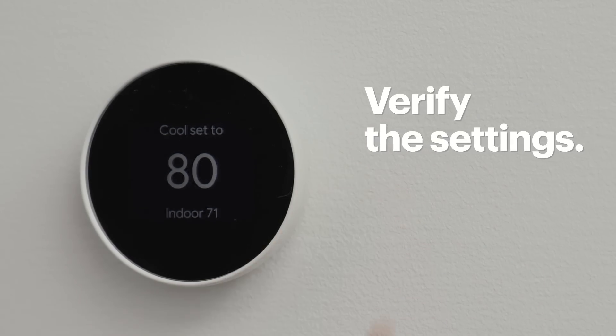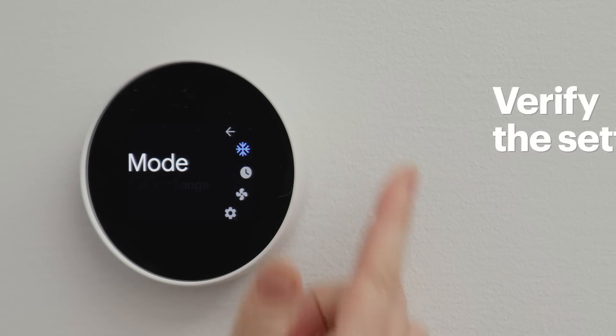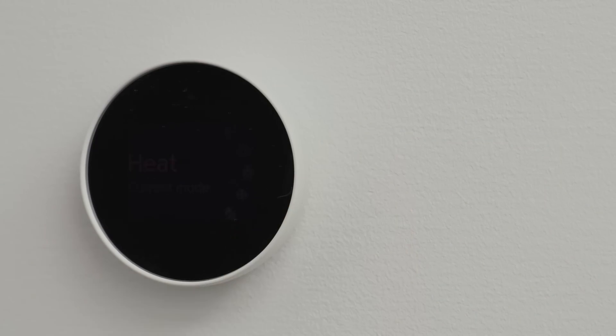Now verify that both the heating and cooling are working by switching to each mode and waiting for your HVAC system to react. If everything is working well, congratulations! You just installed a Google Nest smart thermostat and are set up for a more convenient and cost-effective way to control the temperature in your home. Hopefully this video was helpful — if it was, give it a like. If you have any questions, leave them in the comments, and be sure to subscribe to our channel for more tech tips from Best Buy. Thanks for watching.